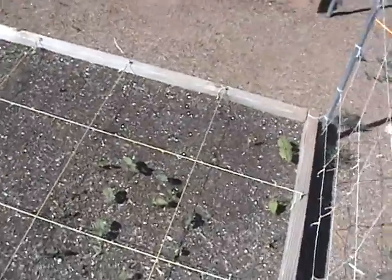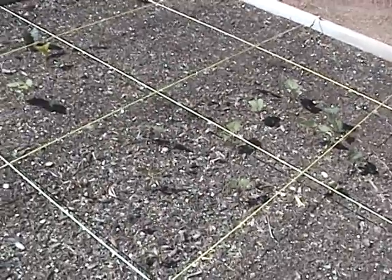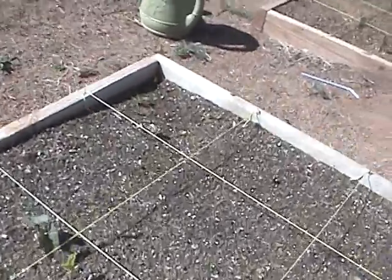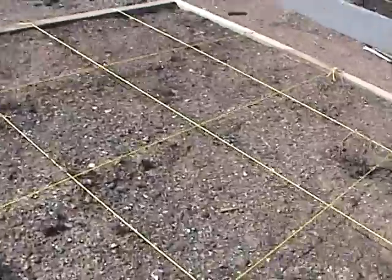Here is our beans section — different types of beans. We have our pole beans right here that are starting to come up, some lima beans, and some regular burgundy beans. Hopefully they'll come up, and if not we'll replant.